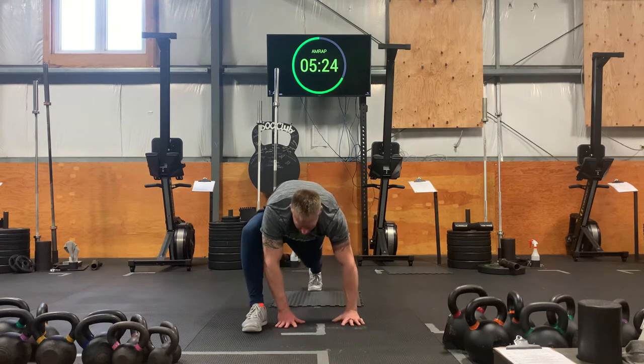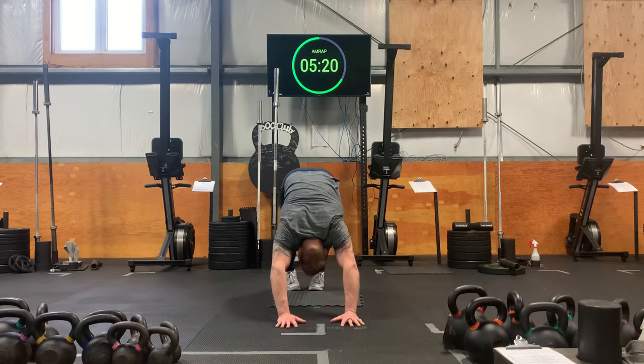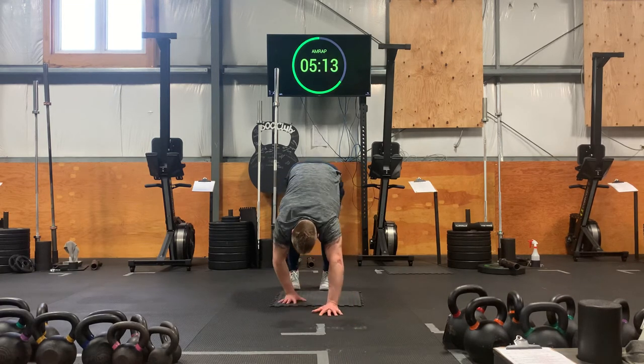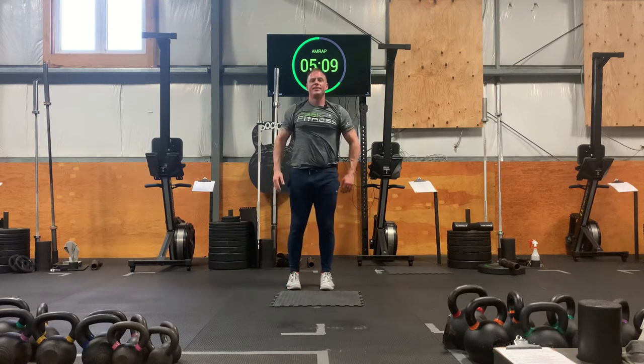Really good everyone. Plant your hands, step back. Downward dog. You're going to inchworm back all the way to stand. Roll up to stand.